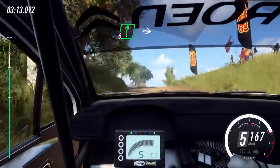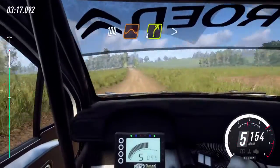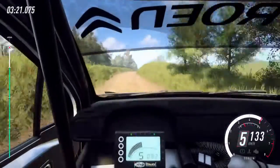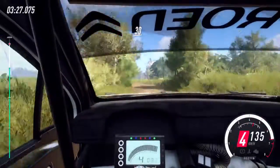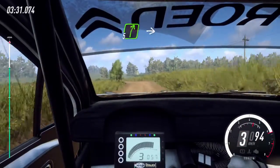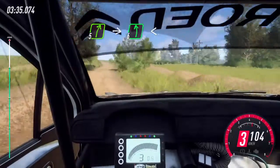6 right of a crest, into immediate 6 left, 100 of a jump, 4 right long tightens, opens of a crest, into 3 left, keep right of a 30, 6 left 30, 5 right into 6 left long, opens over finish, 80 to stop.